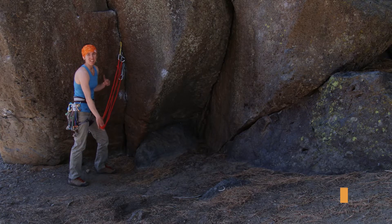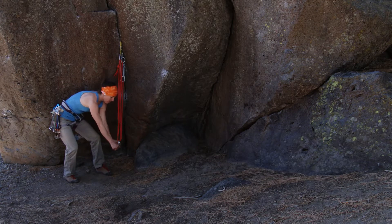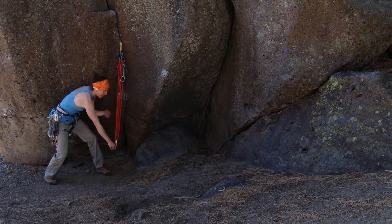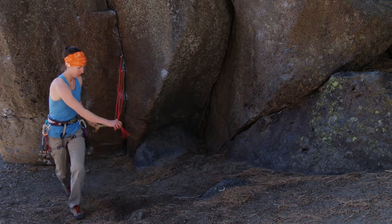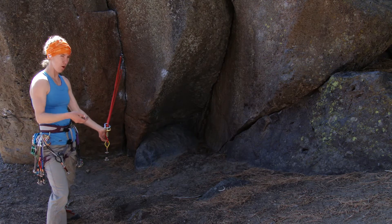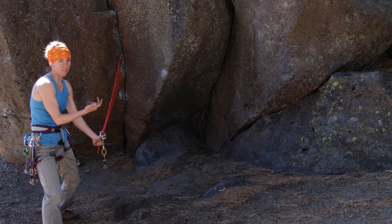So here's my solidly placed pieces, equalized. Sometimes I'll see anchors built like this, under the impression that it's self-equalizing, so that can distribute forces. But if a piece fails, my master point extended — that's the last part of SERENE: no extensions. What happens is that shock loads your anchor, and that puts much more force now on just two pieces. So that's a bad thing to have on an anchor.